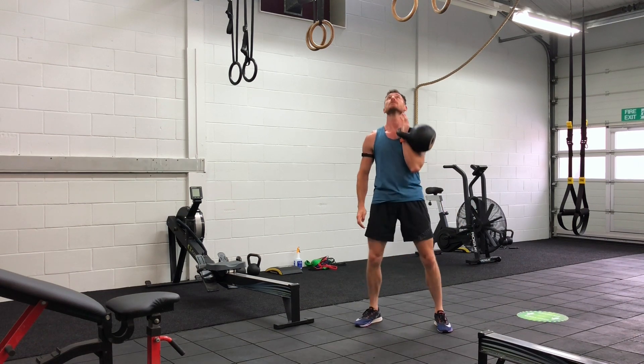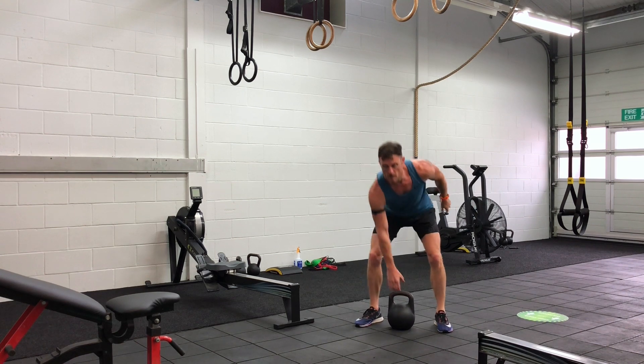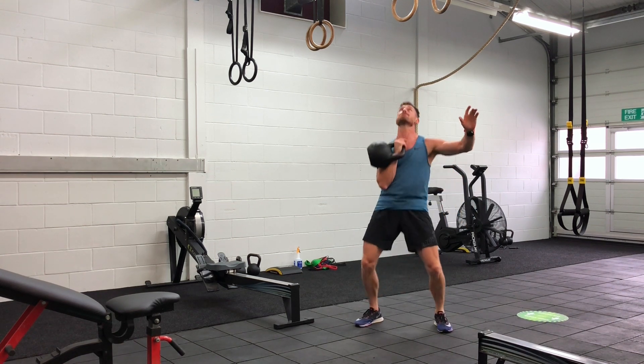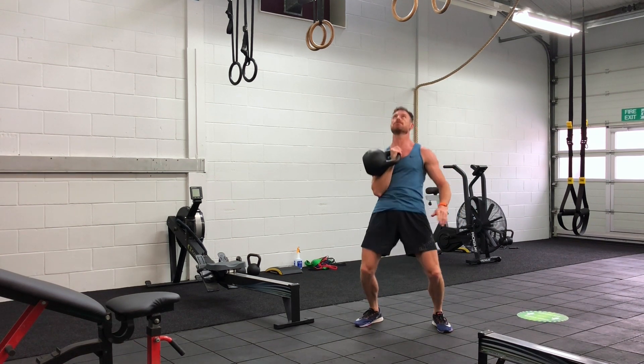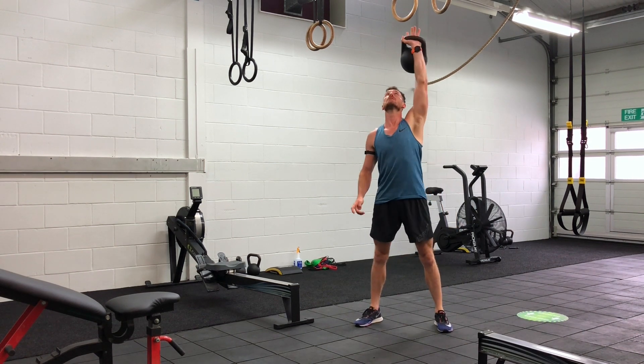Shenanigans: seven rounds, every three minutes you do one round. Whatever you've got left of the three minutes is your rest. Seven rounds, twelve alternating kettlebell long cycle.